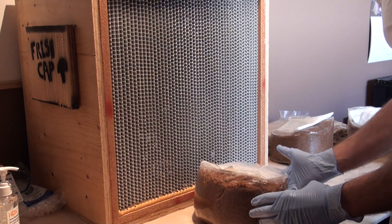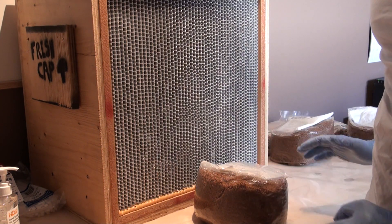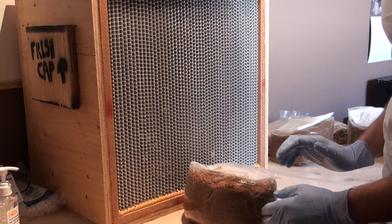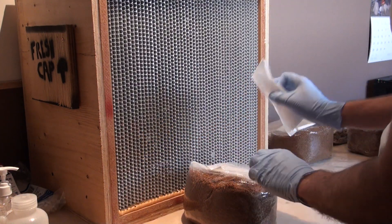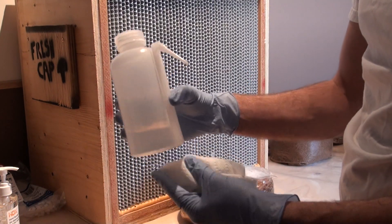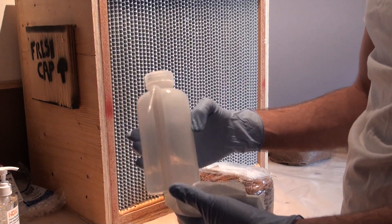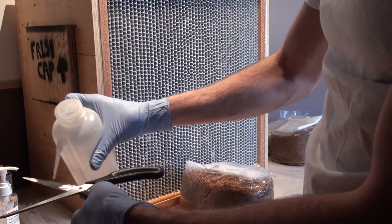Now I've got my fruiting block already sitting in front of the laminar flow hood. It's already been sterilized — we'll talk about how to do that in another video — but it's ready to go. First thing I'm going to do is wipe it down with some alcohol, just in case anything has gotten on the outside of the bag. This is a really helpful piece of equipment — just a Nalgene bottle full of alcohol — makes it easy to squeeze alcohol on everything and sanitize all the tools I'm going to be using.